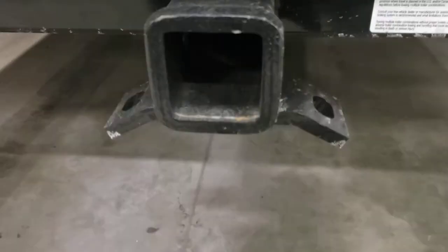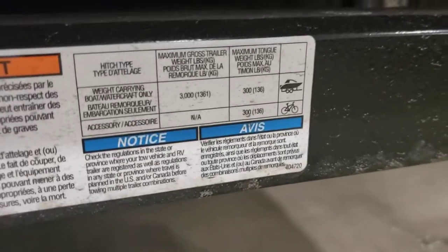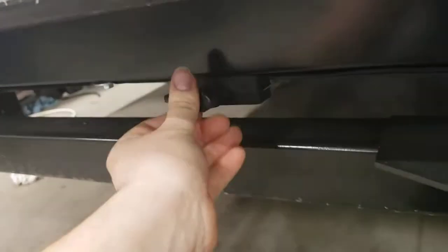There's a receiver here. For towing, it has a max trailer weight of 3,000 pounds and a max tongue weight of 300 pounds — just watch out for that. And you do have a 7-way connector for trailer lights and whatnot.